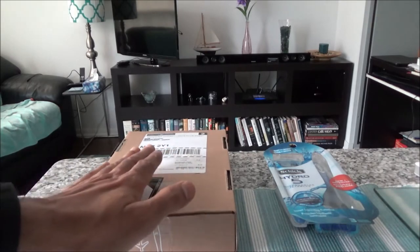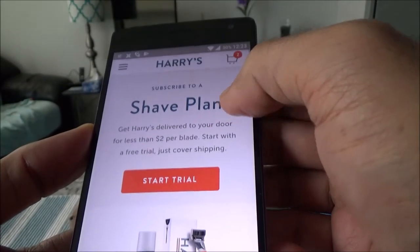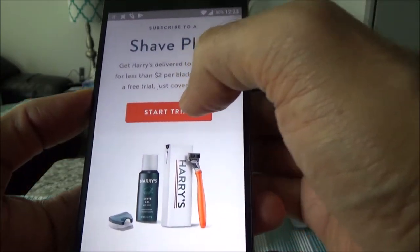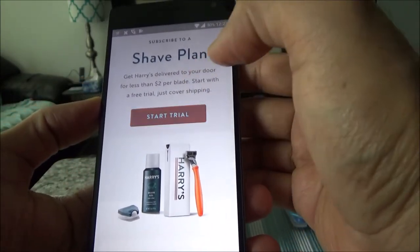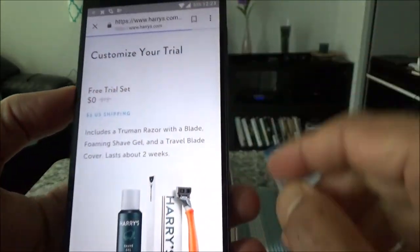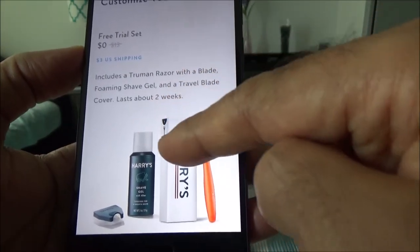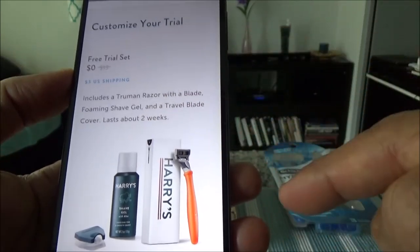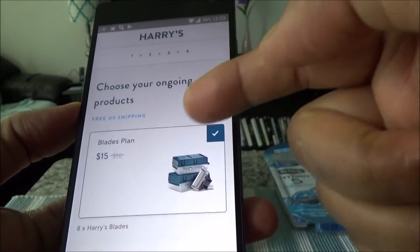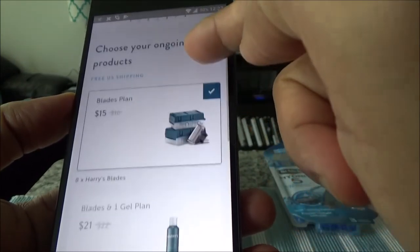This package is part of the shaving plan. The way Harry's shaving plan works is you can start a trial for free — you don't have to pay anything except the shipping. So the trial costs zero for the product, and you'll get a razor with a blade, shaving foam gel, and a travel blade cover.